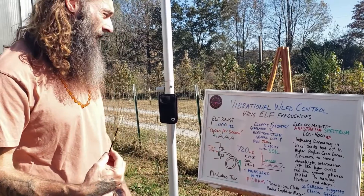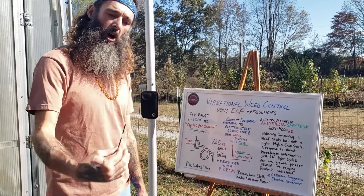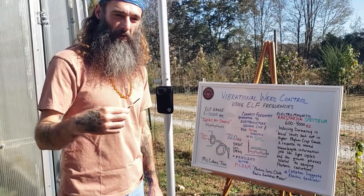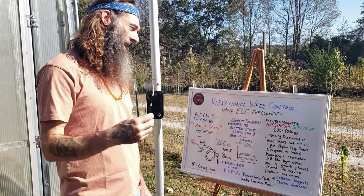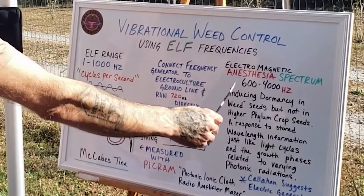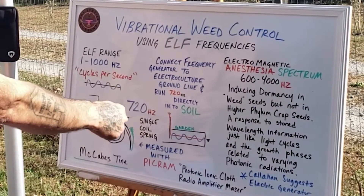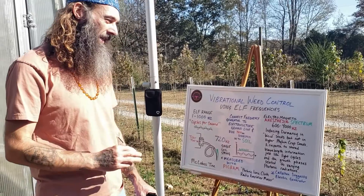It wouldn't be that these frequencies would harm anything — it's just that all life forms have a certain amount of electromagnetic memory and information that they receive. Callahan referred to it as electromagnetic anesthesia, because within this range between 600 and 4,000 hertz, in this case 720 hertz, it would induce a dormancy in the weed seeds.